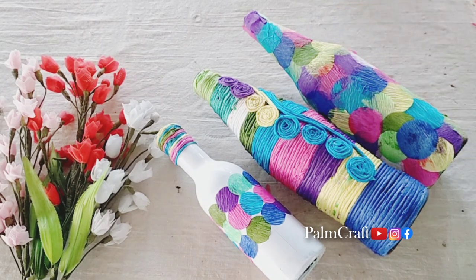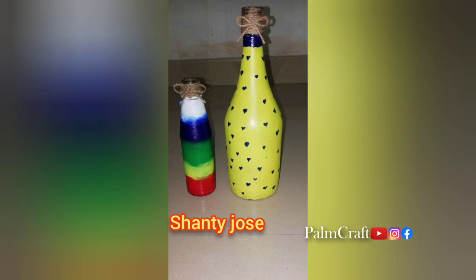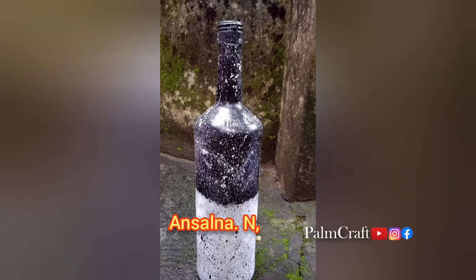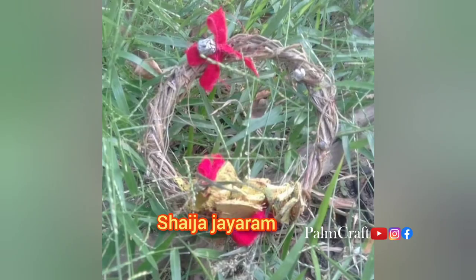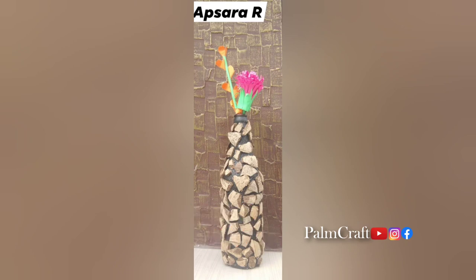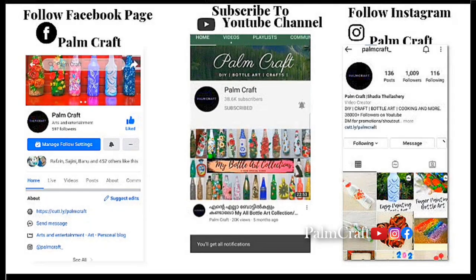Now we have a few testimonials. I have a Facebook channel and a community channel — I will share it with you. I have done leaf printing and I will try it with you. We also have a simple bottle in 5 minutes, a red and white combination, and a simple bottle in black and white. You can also follow us on Instagram and Facebook.